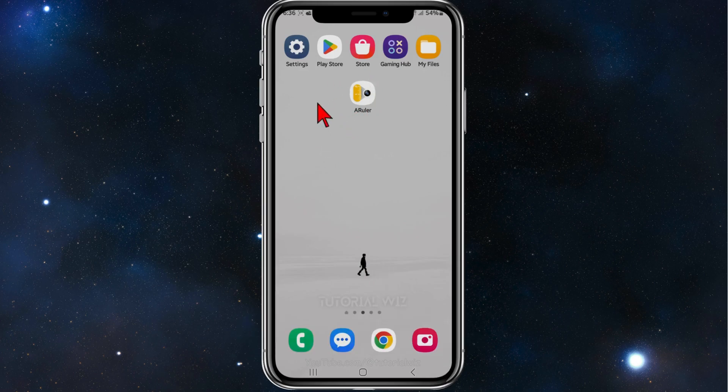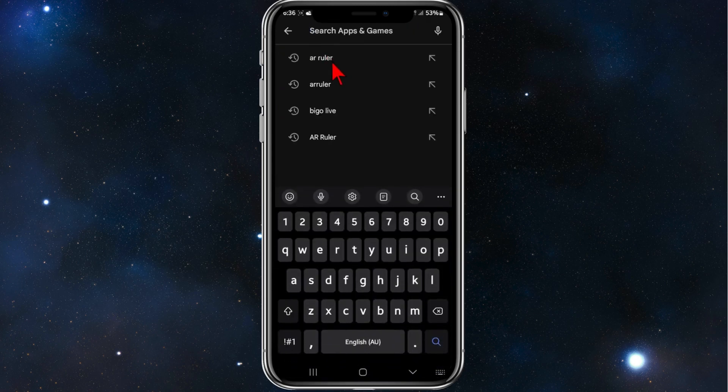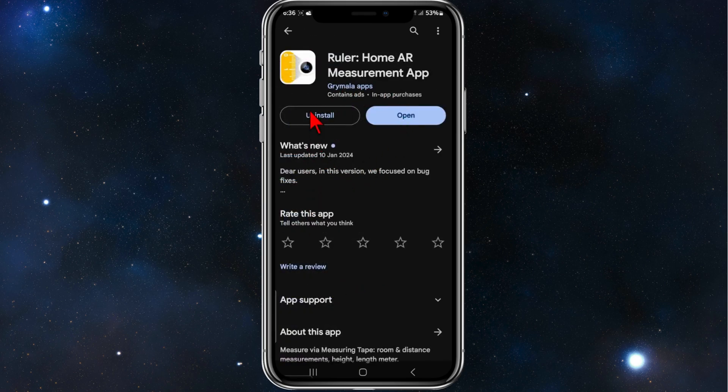Let's dive in. You need an app from the Play Store, so go ahead and click on Play Store and then search for AR Ruler. Click on Ruler Home AR Measurement by Grimala Apps, click into that, and download and install this app.